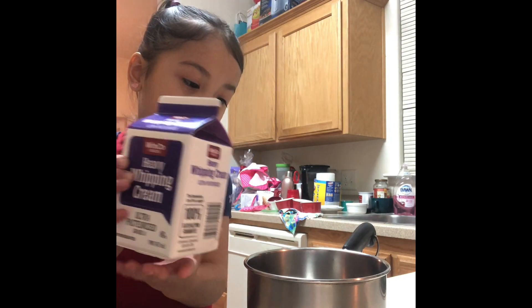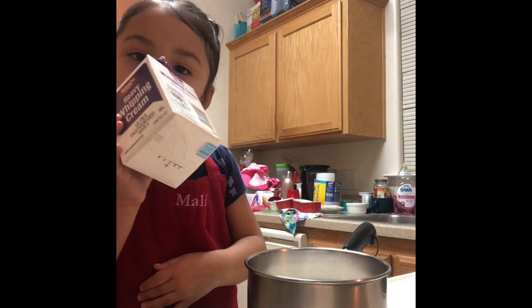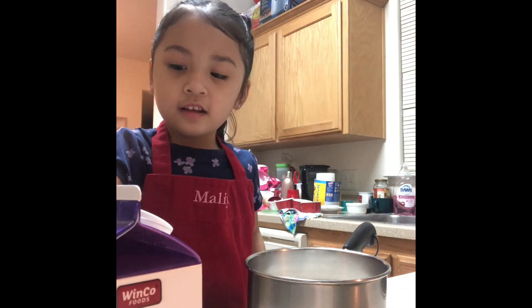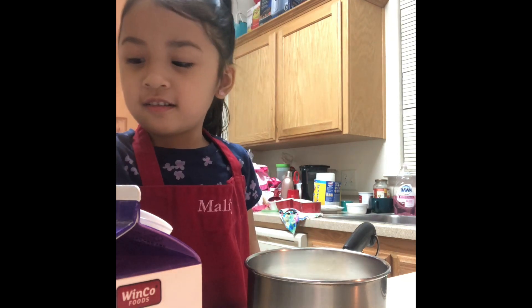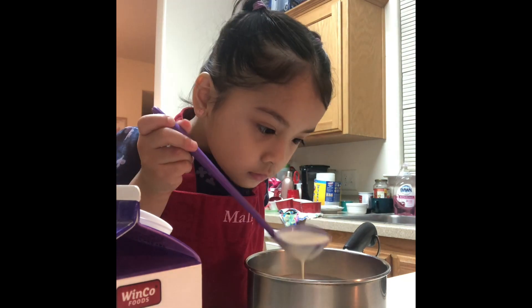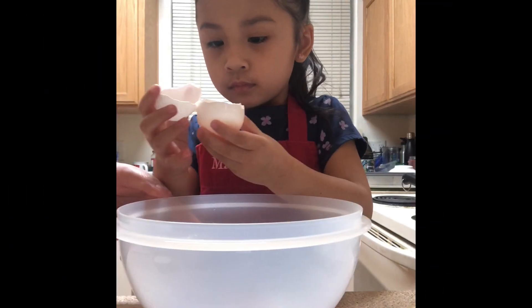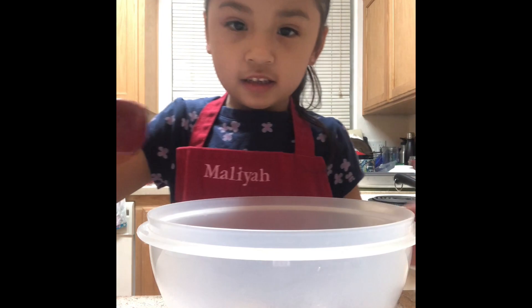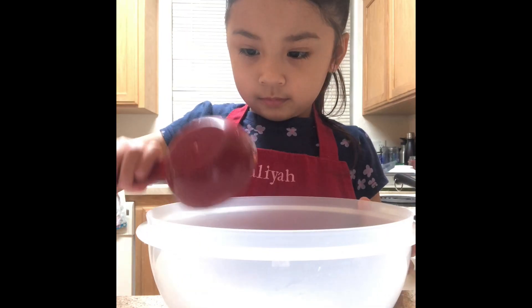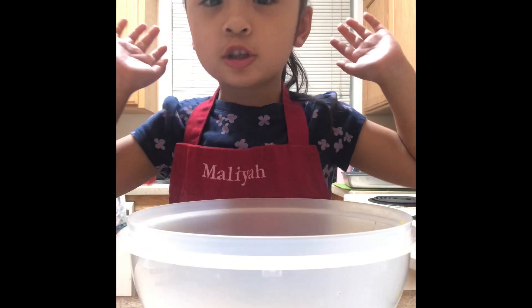Put the heavy cream in here. It looks like coffee now. Heat it up and mix it. Put egg yolks and put the sugar in it.